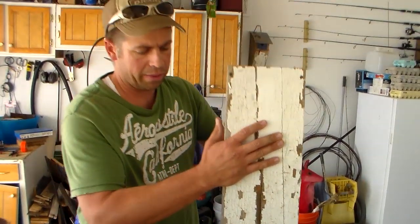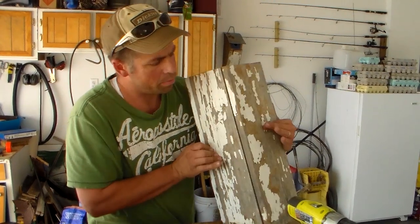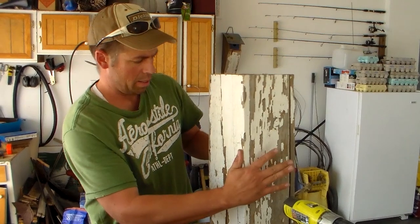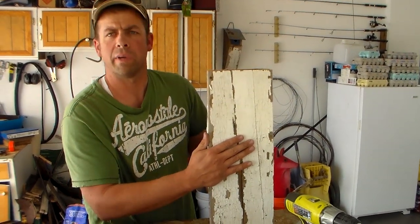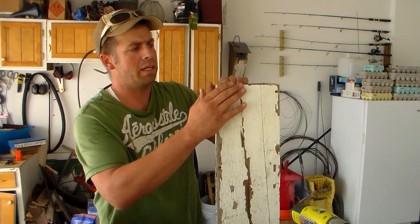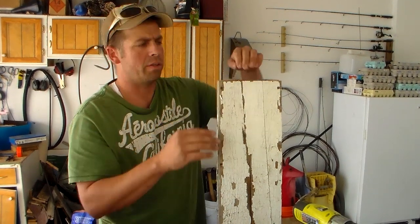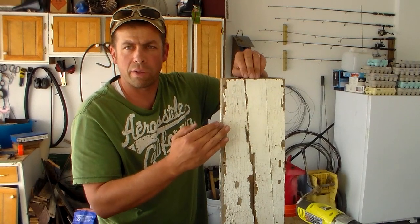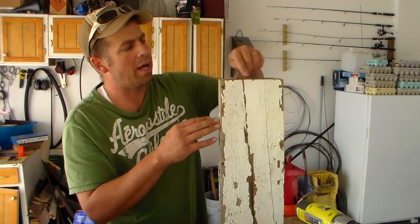I've decided to make this the front of the birdhouse. Let's make this the front with this being the top. The first thing I need to do is find my center, and then we have to decide on the slope or pitch of the roof. It doesn't have to be 45 degrees — I often like to make it a little less than 45.